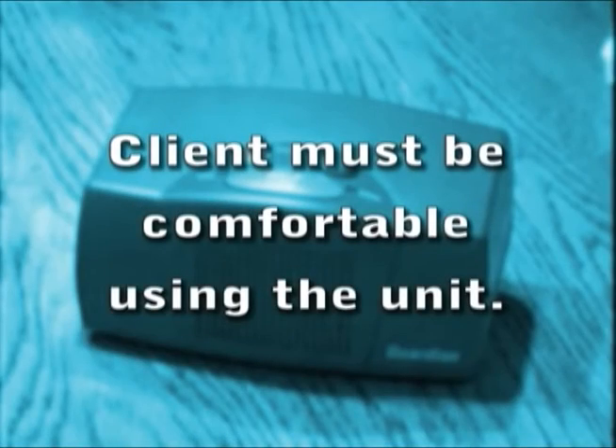During this testing period, it's important that the client is comfortable pressing the pendant and speaking to the operators.